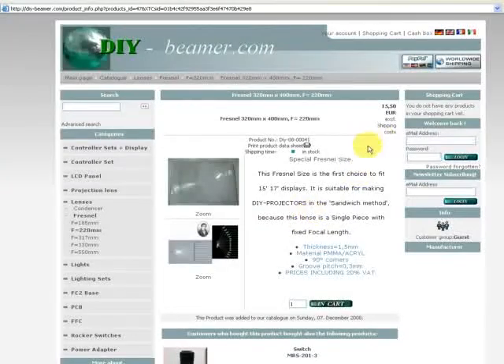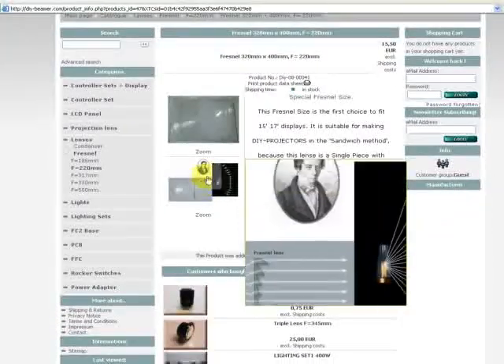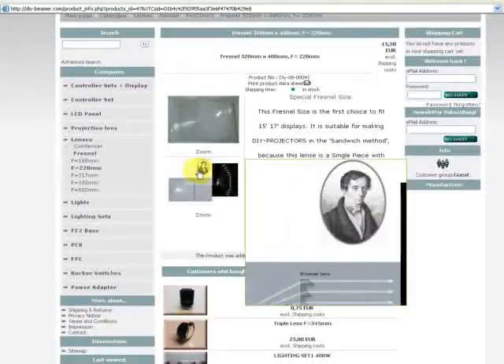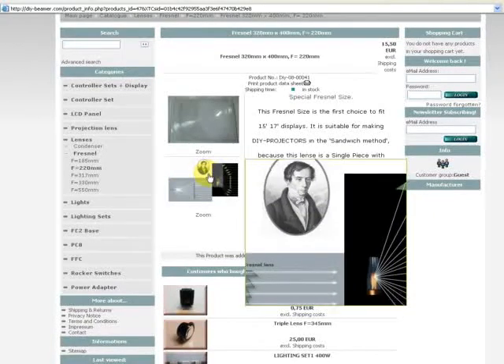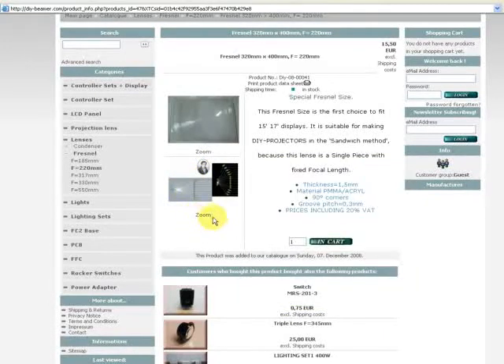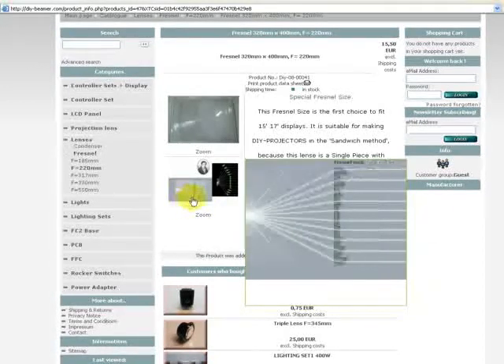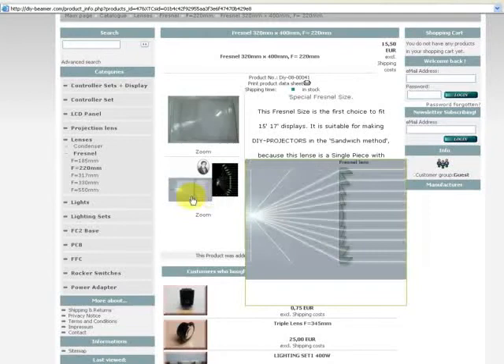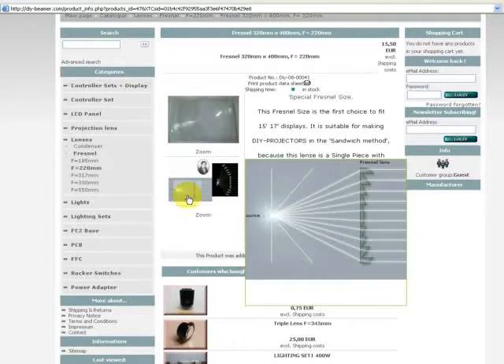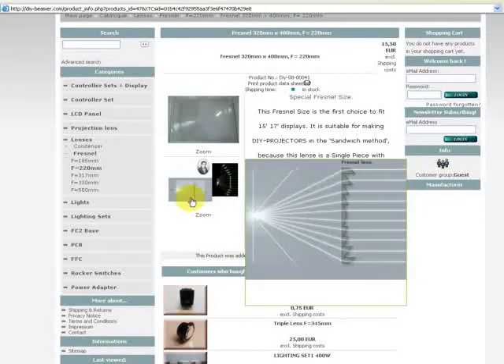Fresnel, 220mm. Here we see Monsieur Fresnel, and a drawing showing his explanation of how light is used in a Fresnel lens and what it performs with a Fresnel.